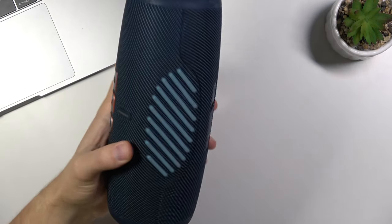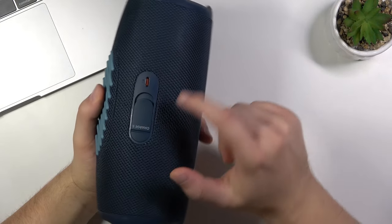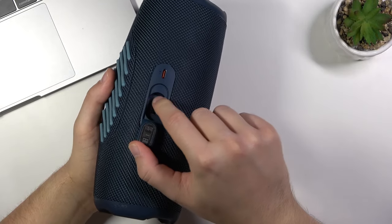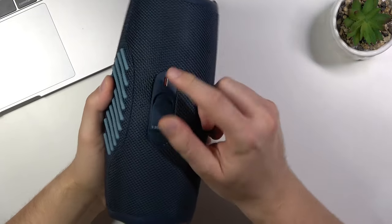It's very simple — you have to just rotate your device like that and you will find the USB-C input. You can also open this cover and here you can find the USB-A input, but we have to focus on the USB-C one.